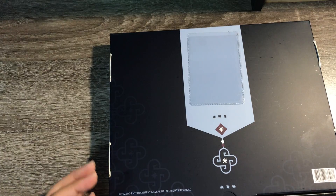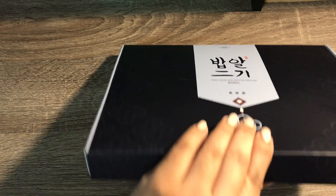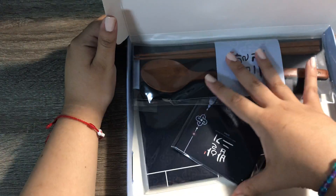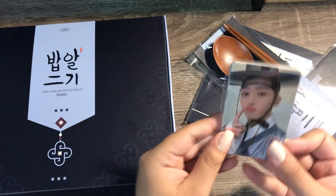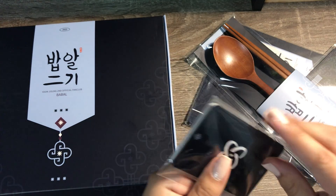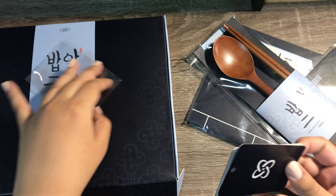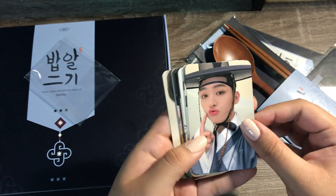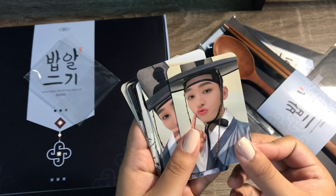I got this last week but I really didn't have the time to look through it, so here's everything. I'll take it out. We have the photo card set, which is what I will start with. The theme is sort of hanbok I believe. All the backs are just like this — I'll show them one by one.